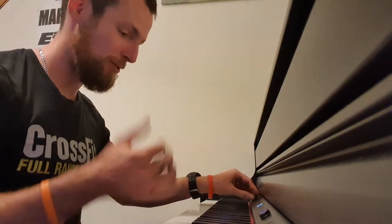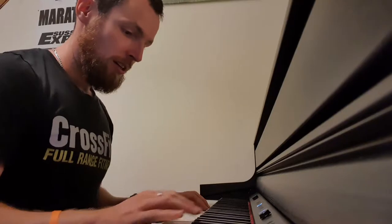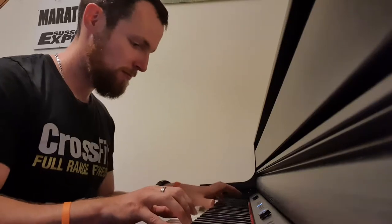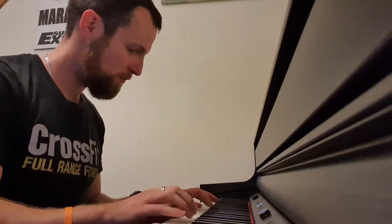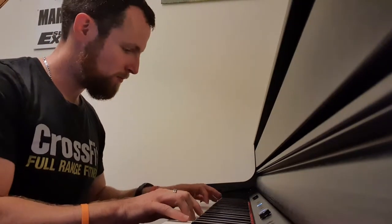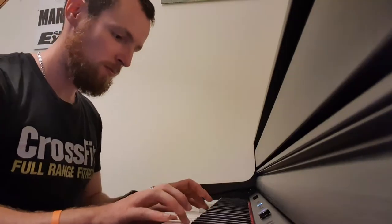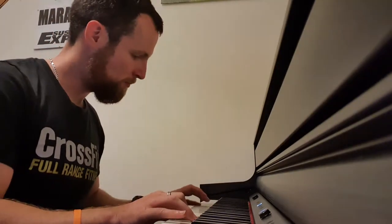Let's just have a little play through of Blues in the Attic. Oh, that's a good start. It's a good start.